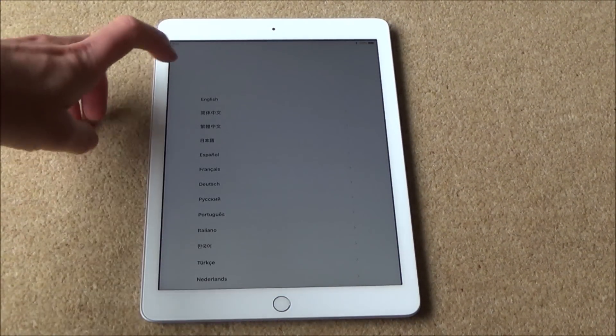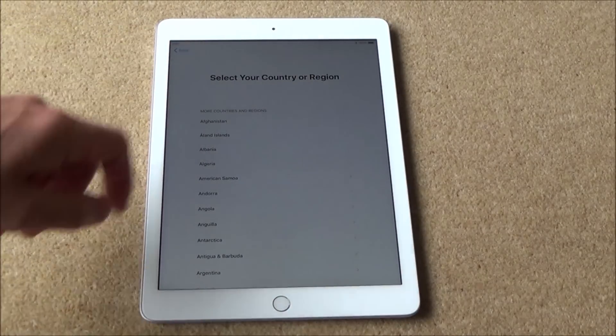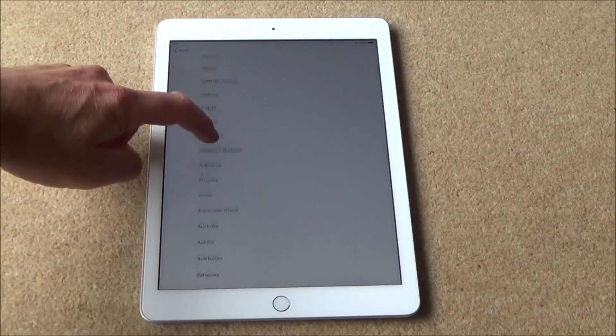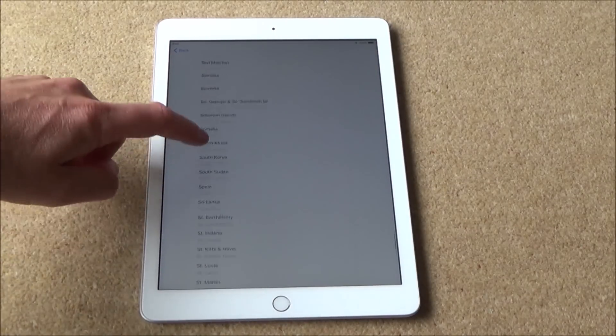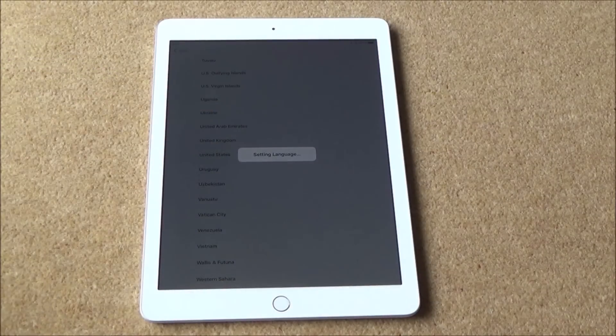Now you need to pick your language — I'm going to do English. Remember it's obviously touch screen. Then select your country or region; I'm going to go down to United Kingdom. Obviously you will be picking your own country.